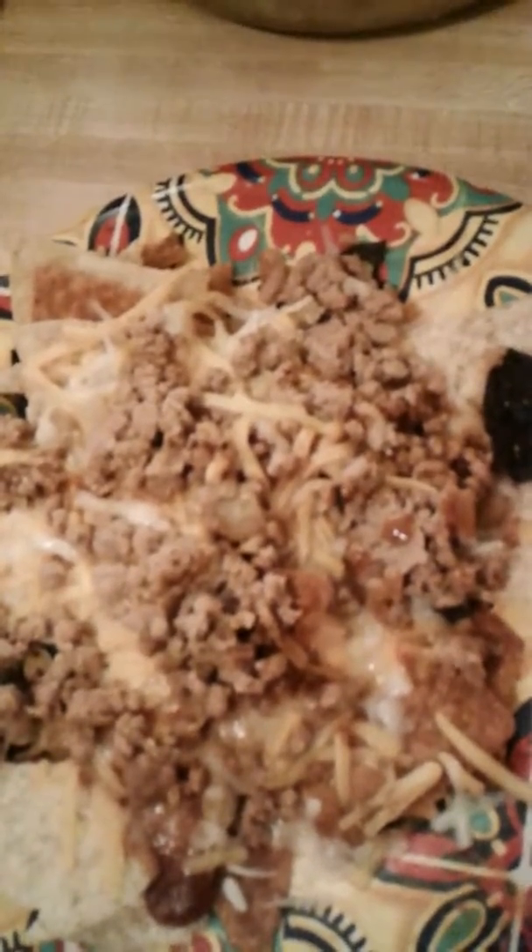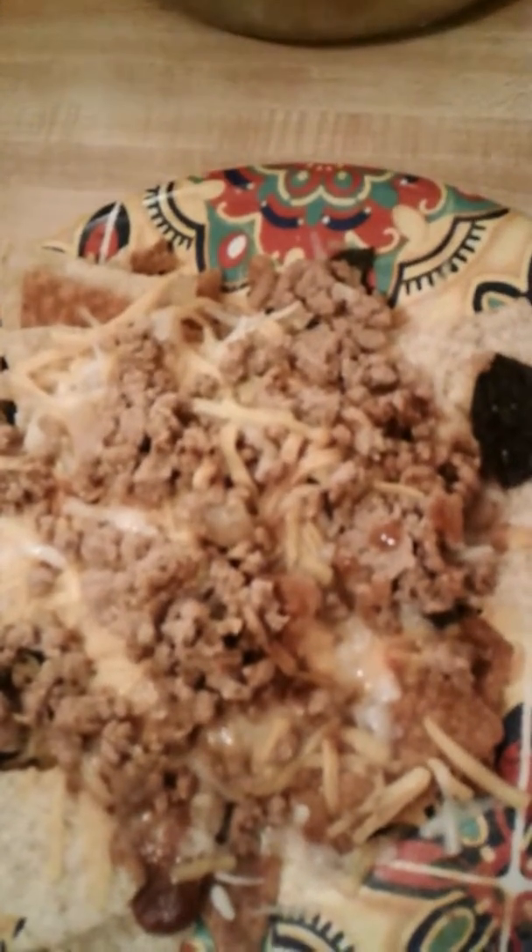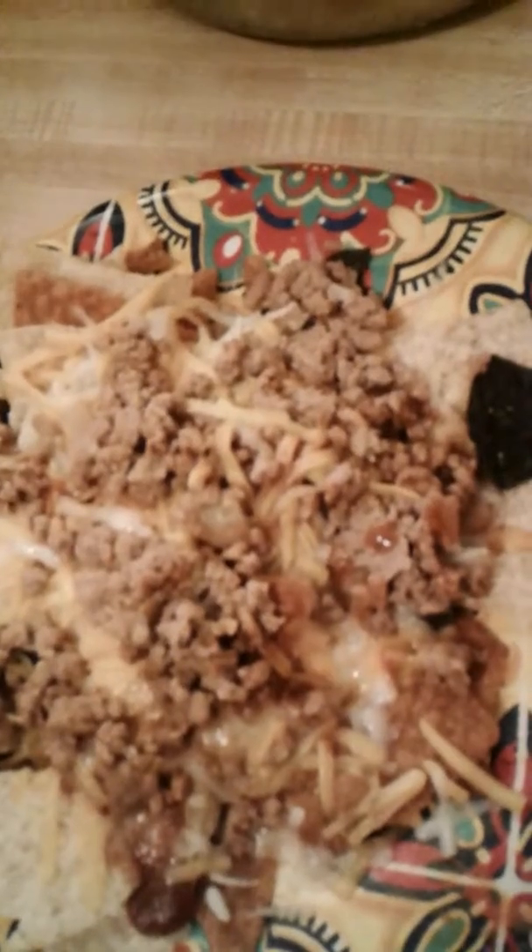What you start off with is you brown your turkey meat, you add taco seasoning, hot sauce, and then you can also add guacamole or other seasonings. Sriracha sauce is also an option.